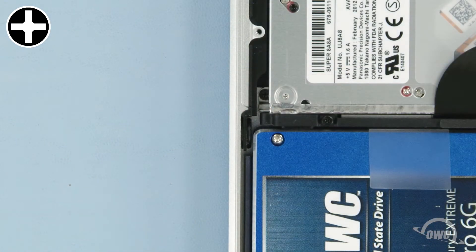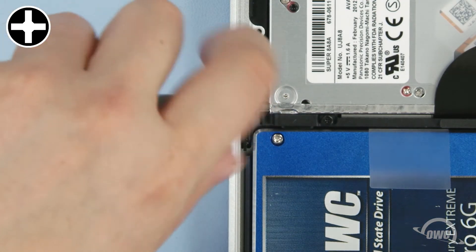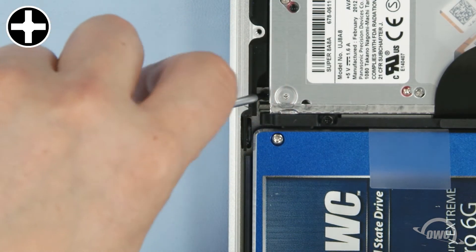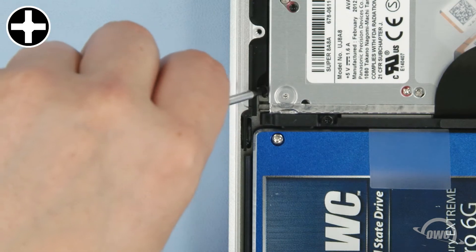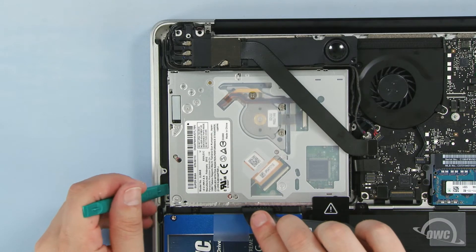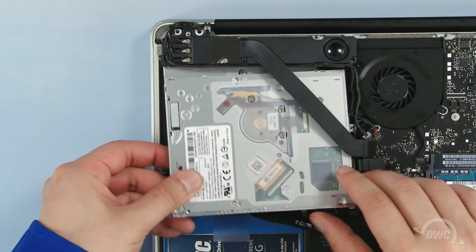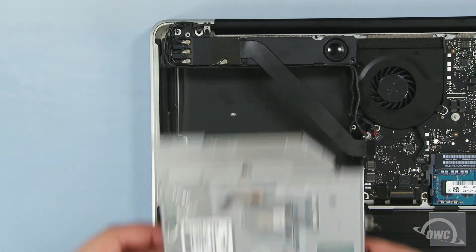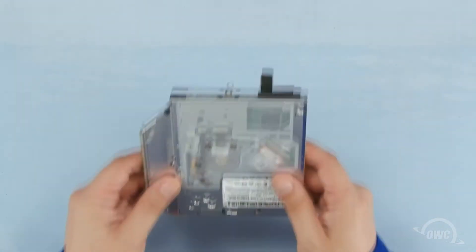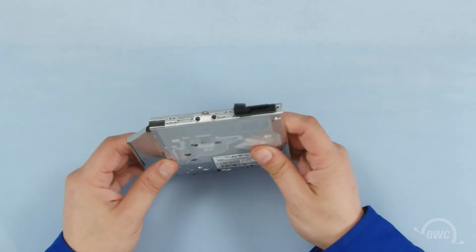Finally, remove the last optical drive screw, which is located here along the outside edge of the MacBook Pro. Gently move this cable back, then lift the optical drive out of the bay using your nylon pry tool if necessary. Be careful not to snag on any cables while pulling the drive out. You need to remove the SATA connector and the mounting bracket from the optical drive so that we can use them on the Data Doubler.